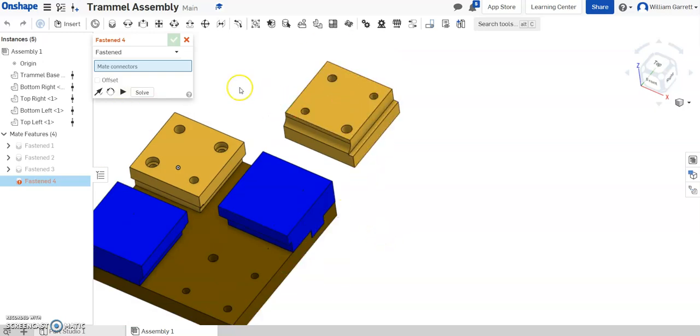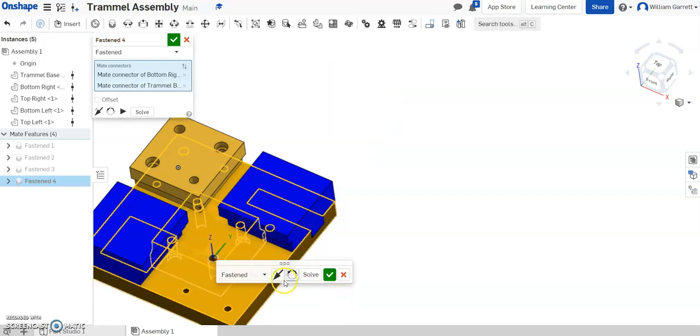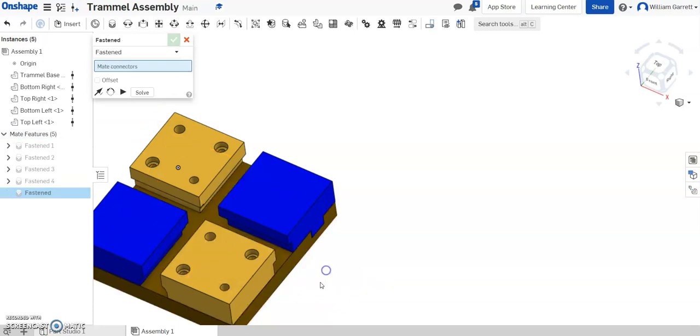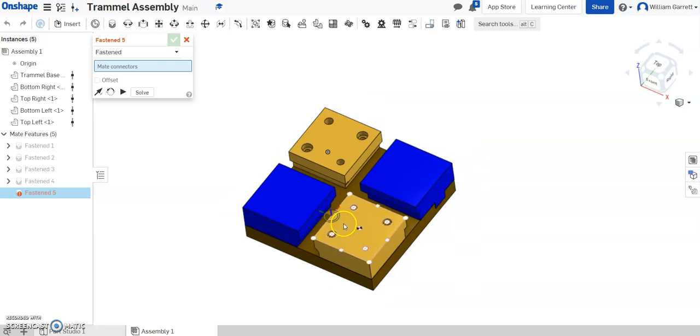Then we have our final piece over here. Same basic concept — I can see this is going to be the inside corner hole, so I'm going to select that hole and the hole it matches up to. Again I've got to flip it, then rotate and fit it into place. That gives me my four pieces in the locations I need them.